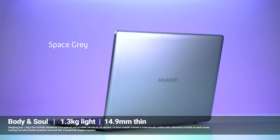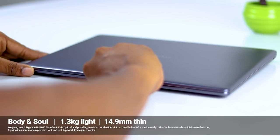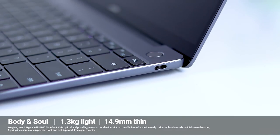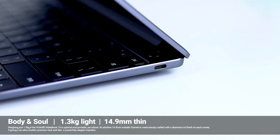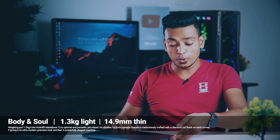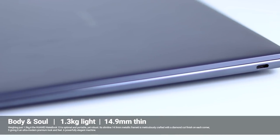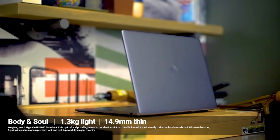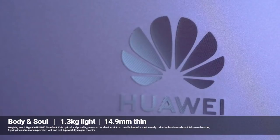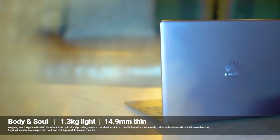You can open the display or close the display. It has a very premium feel with an aluminum build, and it's very comfortable. It has a minimum thickness of around 10mm, which makes it easy to carry in a bag and travel with your laptop.